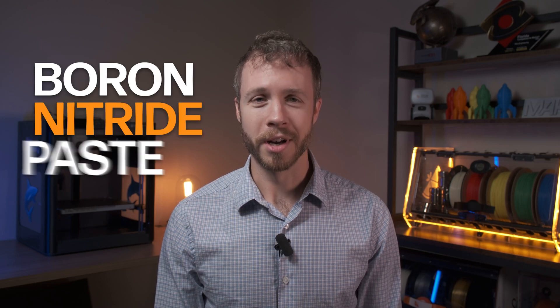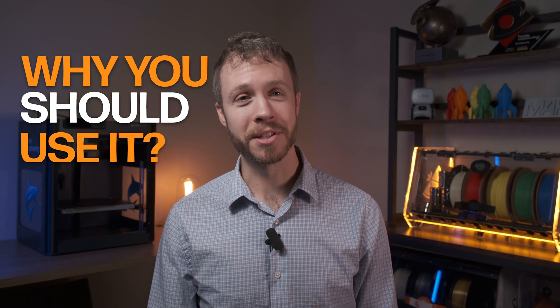Have you ever wanted to improve the thermal performance of your 3D printer? Today we're going to be talking about exactly that. I'm Dan Baroose, the CEO and co-founder of Slice Engineering, and today we're going to be talking about boron nitride paste — why you should use this compound in your 3D printer, and why NASA is using it for the Mars and lunar missions coming up in the next decade.